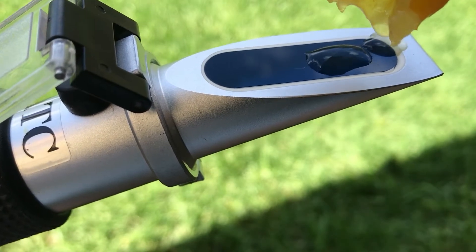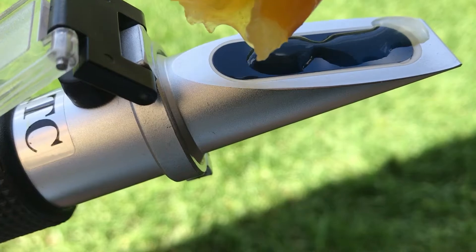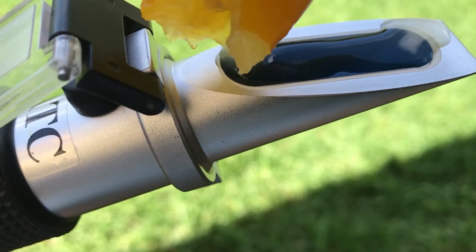My mouth can also judge the sweetness, but it's fun to put a numerical value on it. It helps me compare one year's crop against the next to tell me if I've made any effective improvements — in my soil, for example.